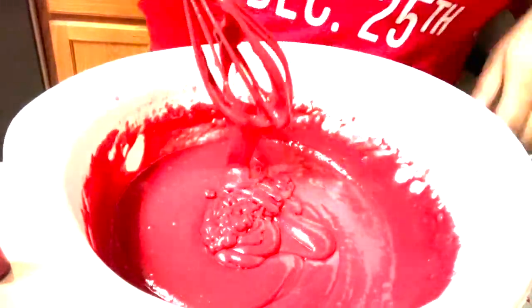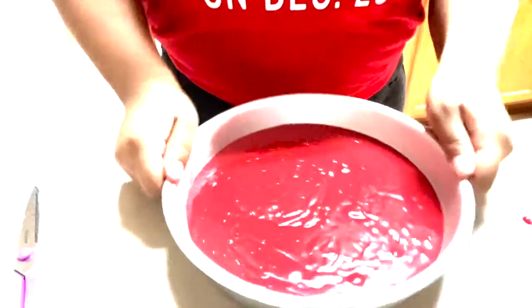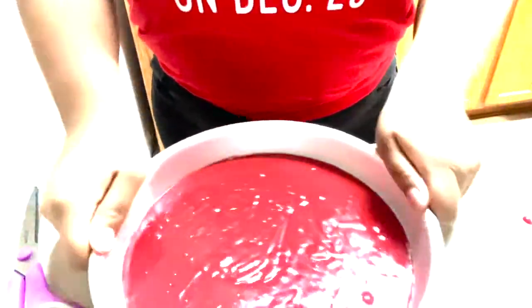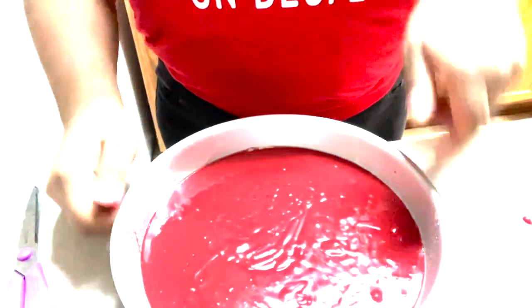Then you want to combine both your dry and your wet ingredients together. Then you want to get some non-stick spray — I recommend Baker's Choice because that cake came out easily. Then you want to just shake your pan lightly so that the cake batter can be even on all sides and you won't have an uneven cake.